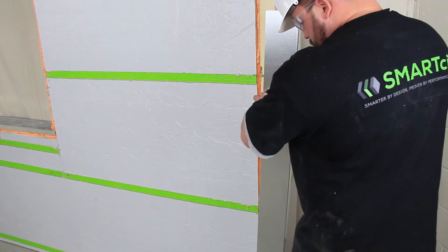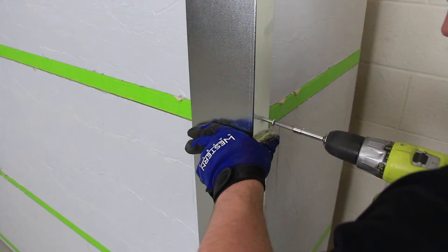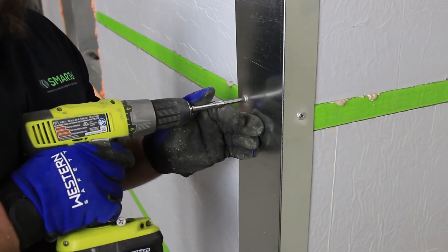Finish the outside corner with an appropriately sized minimum 22-gauge galvanized angle, shiplapping additional pieces as needed and sealing the overlap as you did with the inner angle.